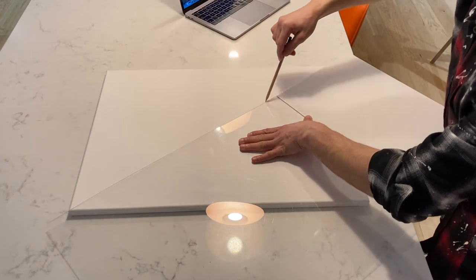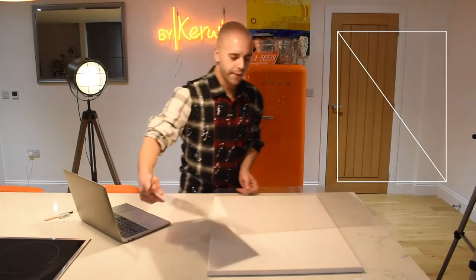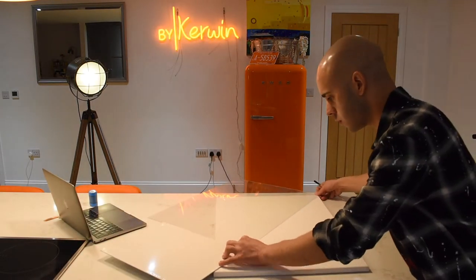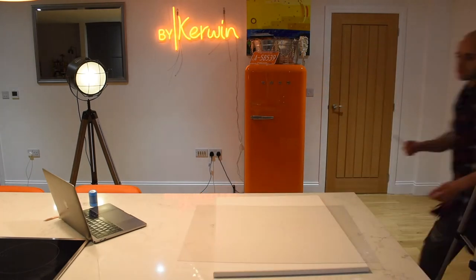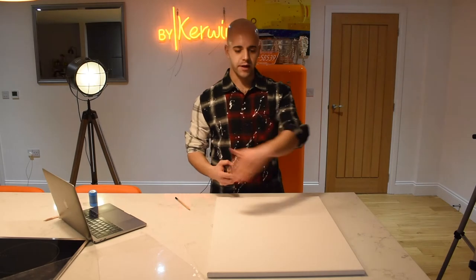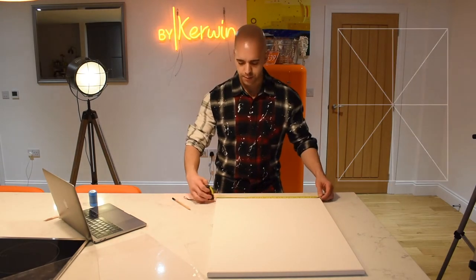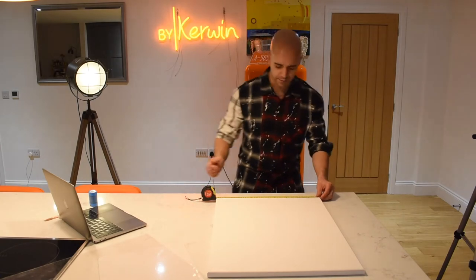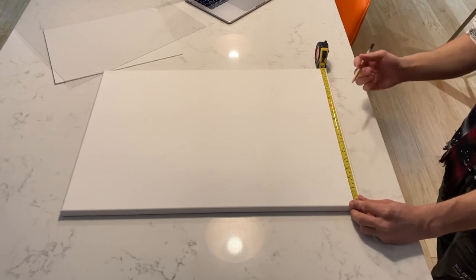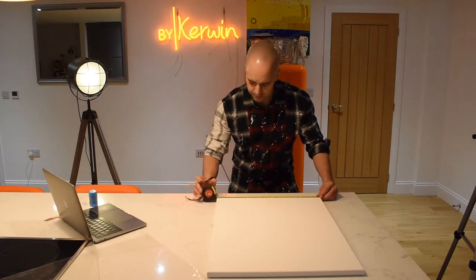Once you've gone from corner to corner, the next stage is to go down the middle each way. I would recommend using a tape measure just to make sure you do go down the middle of the canvas, because the more accurate you draw these grid lines, the better result you'll get at the end. I would really recommend taking the time to get this bit right.